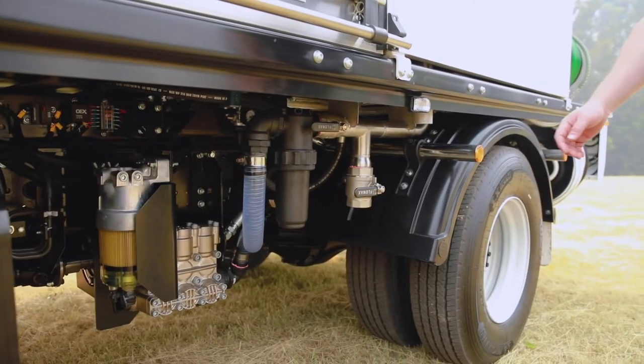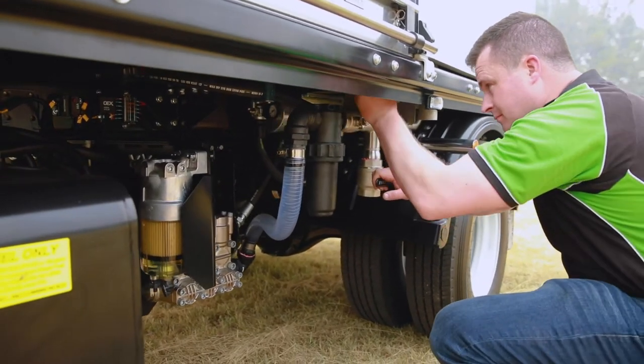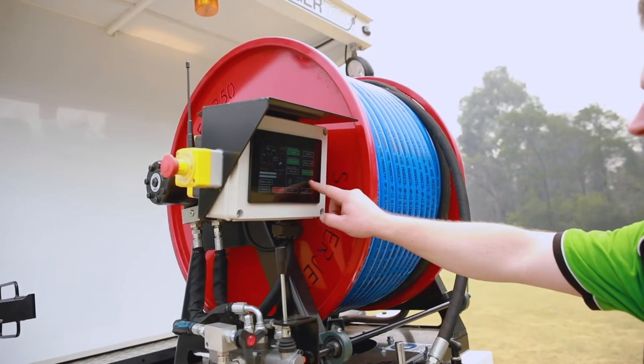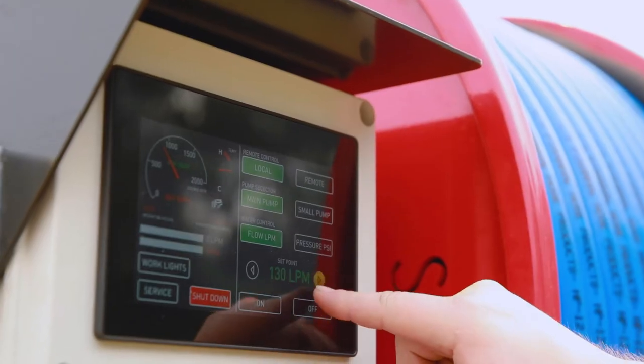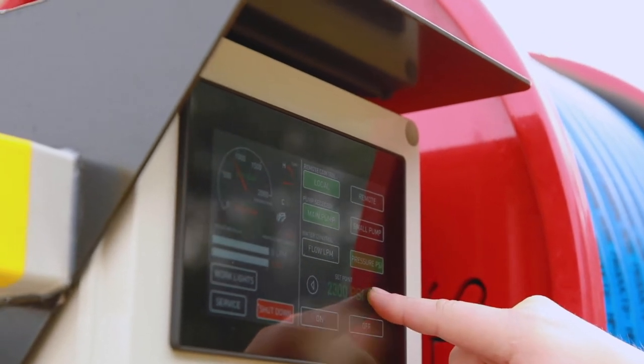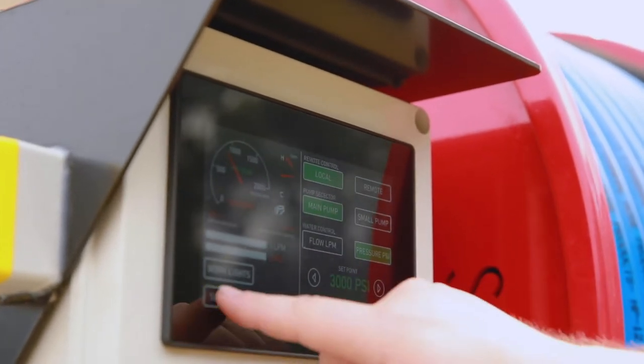In the middle we have a 3000 litre water tank which sits over the axle of the truck. The brains of the operation is the intelligent e-jet control system — a 7-inch intelligent touchscreen that controls everything for the jetting system and connects directly via CAN to the truck engine control unit.